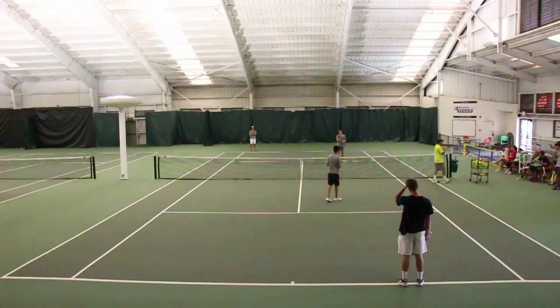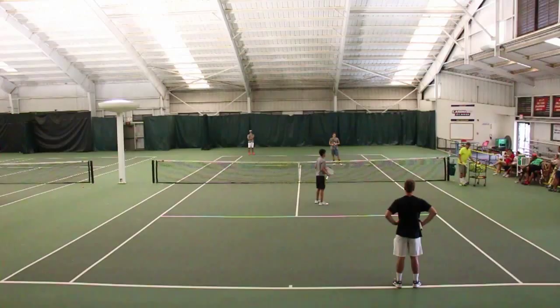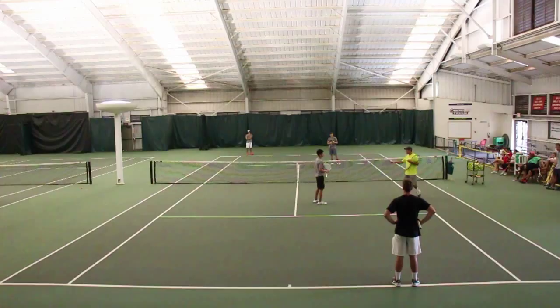We're going to go over four formations for doubles: offsetting, Australian, I-formation, and then a formation called switch that most people don't know is legal. So let's have these guys be the serving team. We'll play a couple points in a second, but for now I just want to show you the formations.